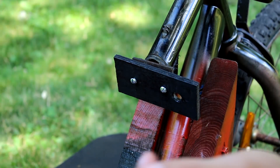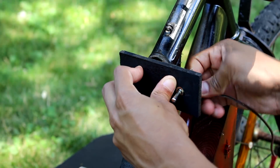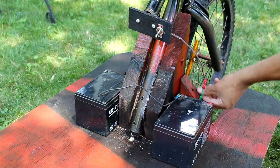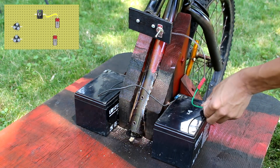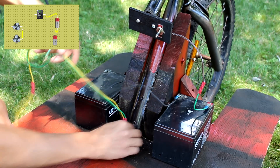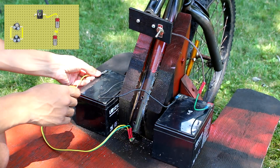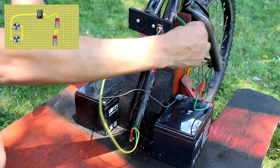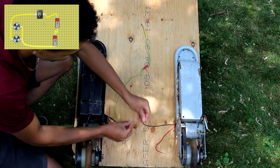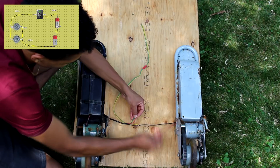Next I'm going to mount a switch onto the front. Now the wiring might be a little hard to follow, so on the top left you can see a schematic of basically how I wired everything together — the batteries, with the motors, with the switch. We're not using the speed controller or batteries from the scooters, so the two wires coming out of each scooter are just the wires attached to the motor, and I'm following the wiring schematic shown in the top left.